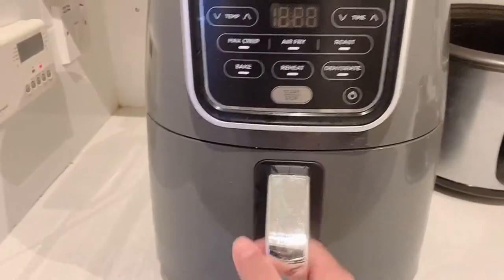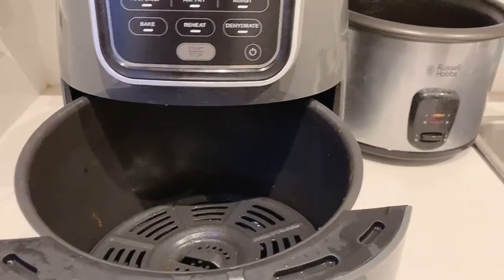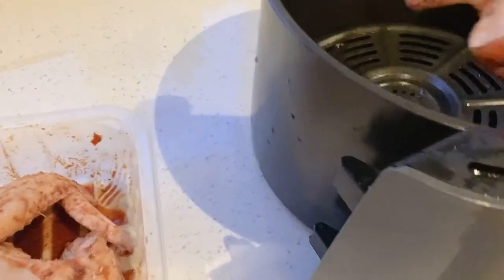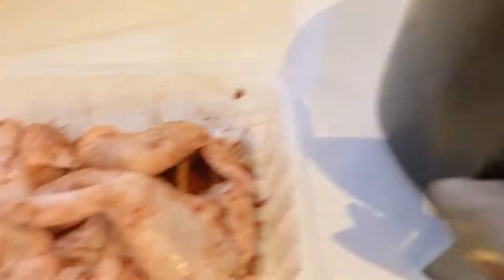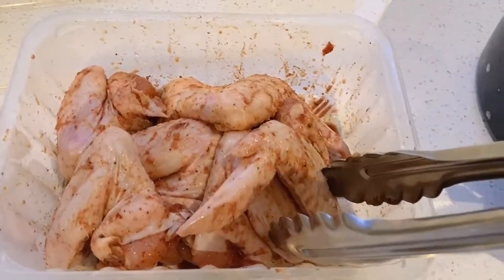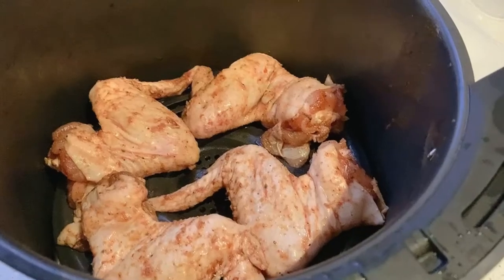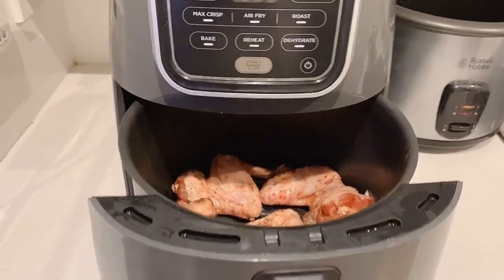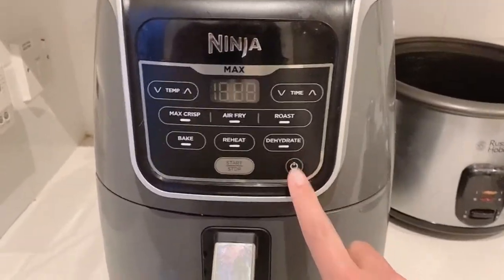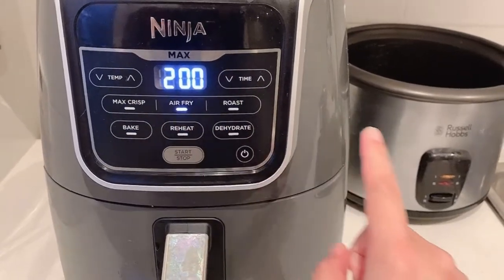This is very simple and easy — you just take the basket out, wash the chicken, and put it in the air fryer. I'll just repeat the process. So that's the four chicken wings — just put them in the air fryer.